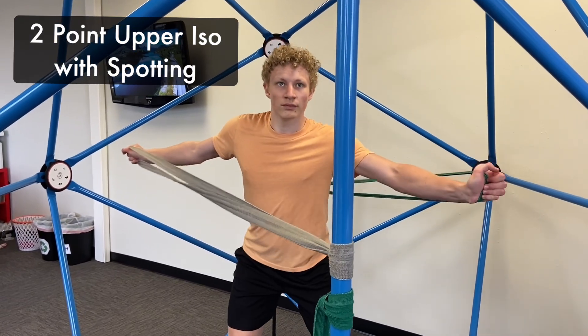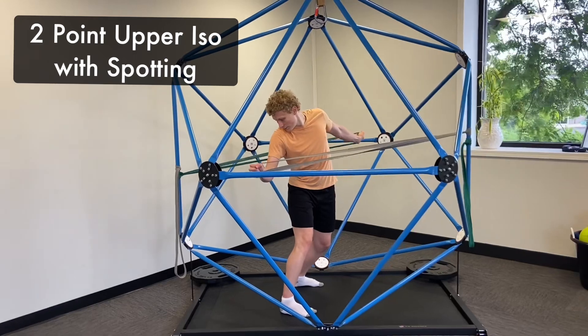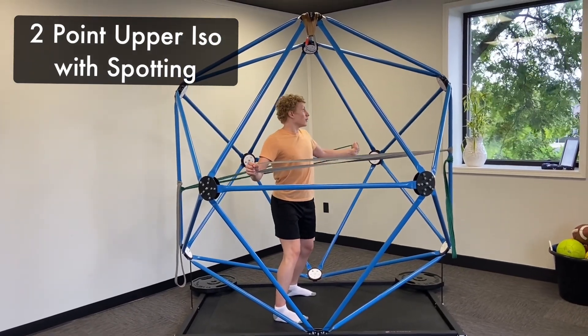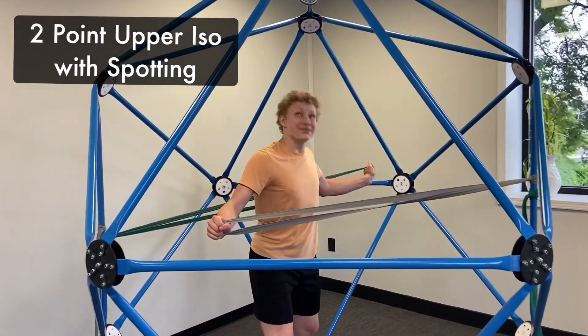Oftentimes, athletes need to maintain a body posture with the upper body while their visual and vestibular system is achieving a task. This is a great way to work on that specific skill.